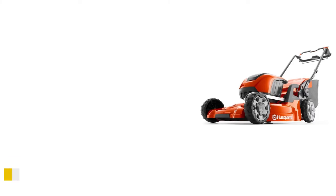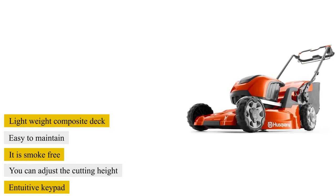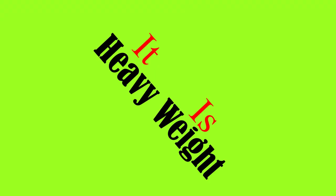What we liked: it comes with a lightweight composite deck and is easy to maintain. It is smoke-free. You can adjust the cutting height, and it has an intuitive keypad. What we didn't like: it's heavyweight.